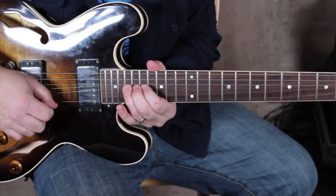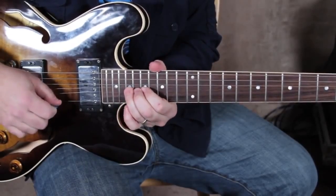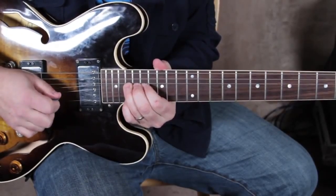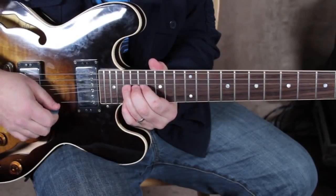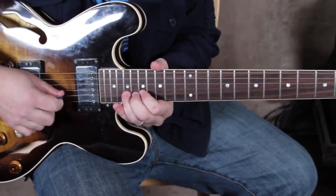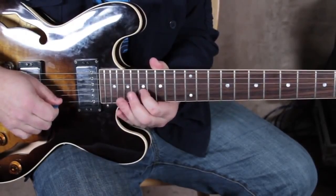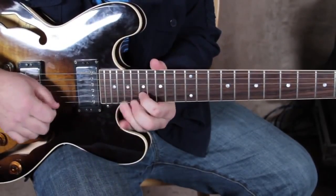You've heard Slash do stuff like this, although this guitar player is the influence on Slash as opposed to the other way around — Leslie West. So we're gonna bend that 19th fret up on the B string, then we're gonna get our pinky on the 19th fret of the high E. And even with sausage fingers you should still be able to do it. This is the E major pentatonic.